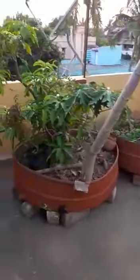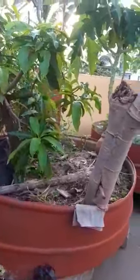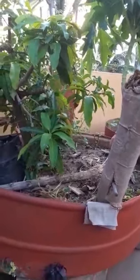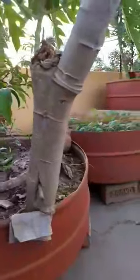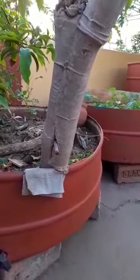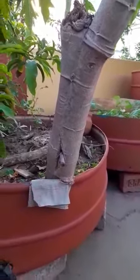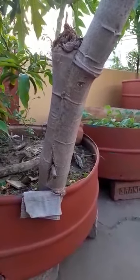Let us come to the container. This is a round container of 4 feet radius and 18 inches height, and it is really meant for a mango plant. But this papaya plant has come up, maybe out of the kitchen waste that I use as mulching on this.